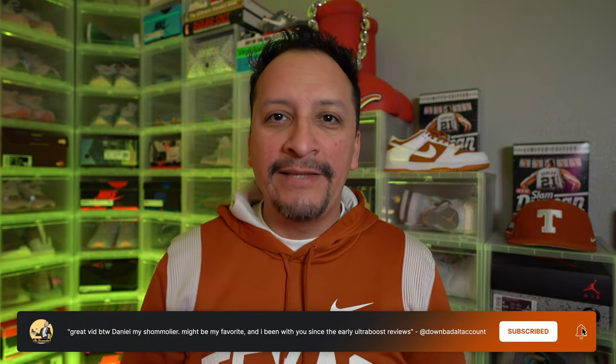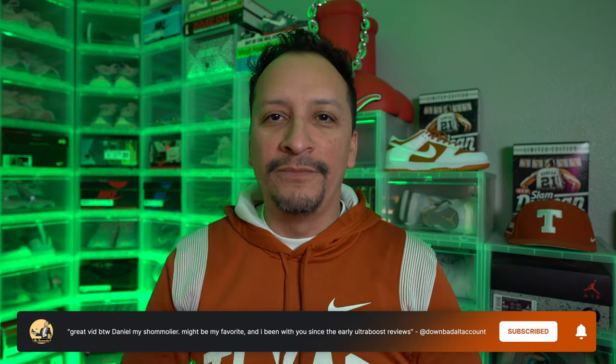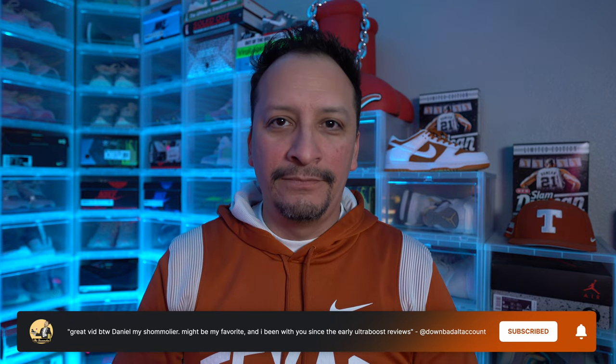To all of you out there, wherever you are, thanks for watching. Stay tuned and just chill till the next episode.